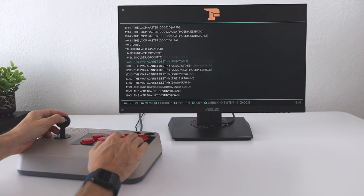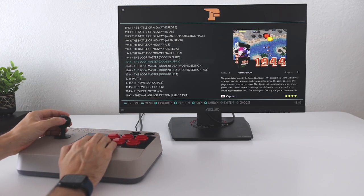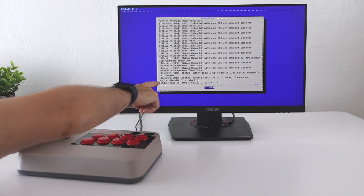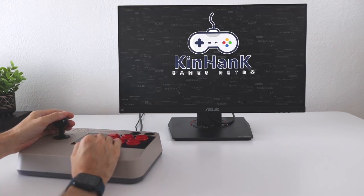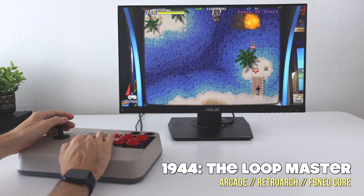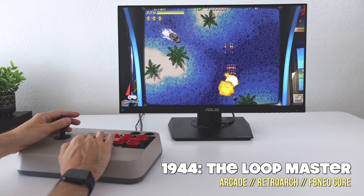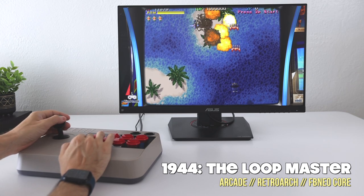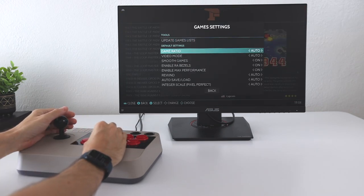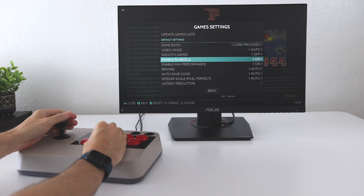To give you an example, I tried 1944: The Loop Master — the American version first, and it crashed. Then I tried the European one, and that also crashed. This is kind of par for the course with a lot of these arcade titles; only one version is probably going to work and you'll have to go through and figure out which one does. Once you have it loaded, you'll probably see bezels on the left and right of the screen — this covers up the black bars from playing 4:3 content on a 16:9 TV. Also, the image quality is very soft, so I'd guess they have bilinear filtering on by default. You can press Start to go into the game settings and adjust to your own preferences — I like to keep the aspect ratio at core provided and turn off the smooth games function, which is the bilinear filter.